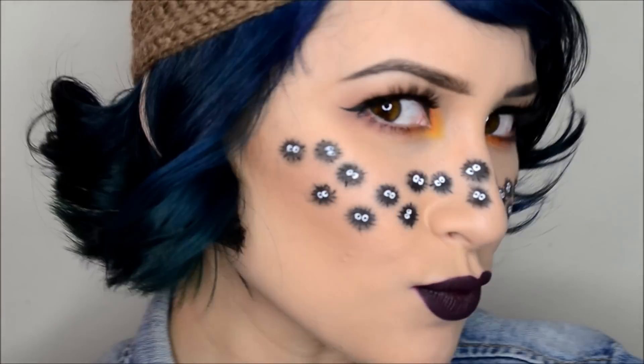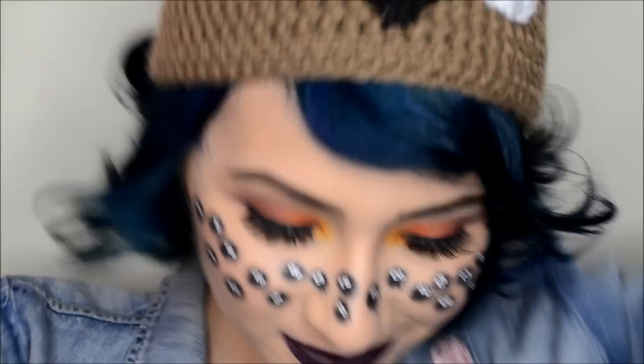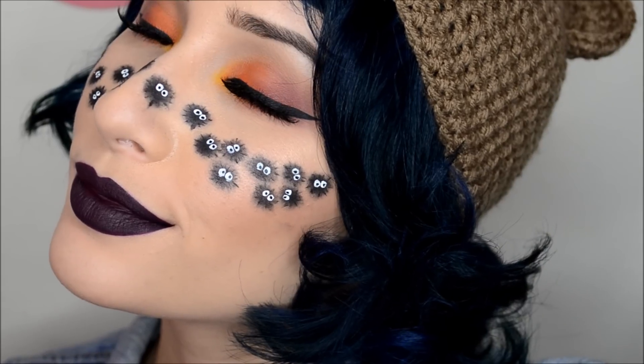So that is all for the look — hope you enjoyed it, hope you see a bunch of soot sprite freckles in your future. I love you all so much and I will see you later. Bye!